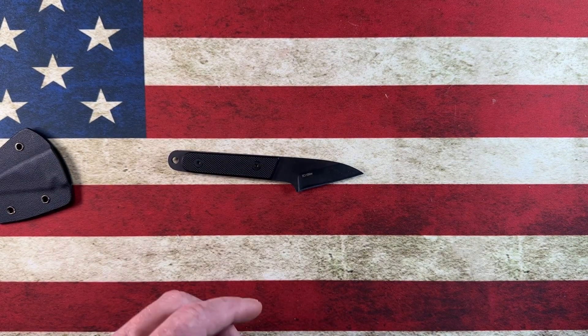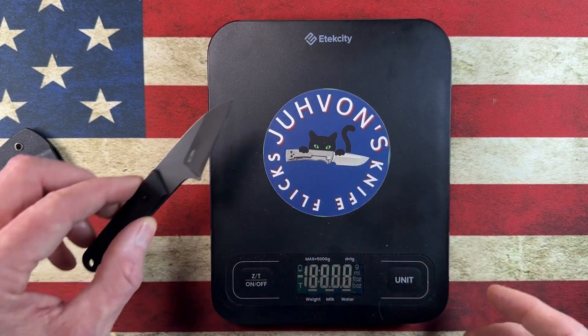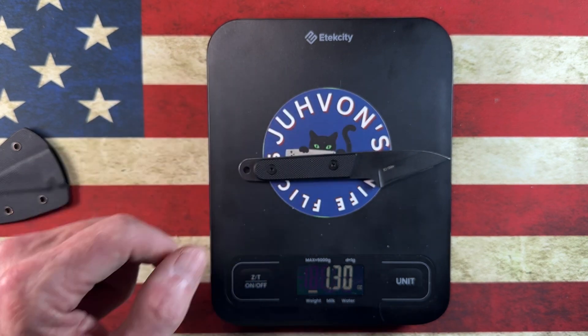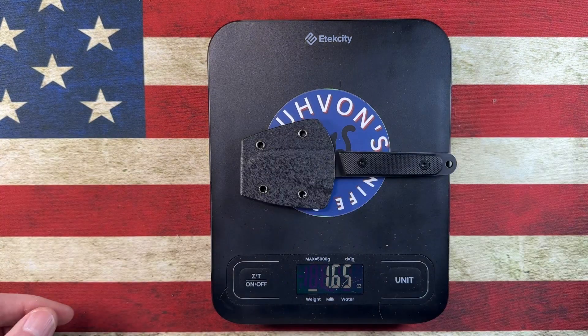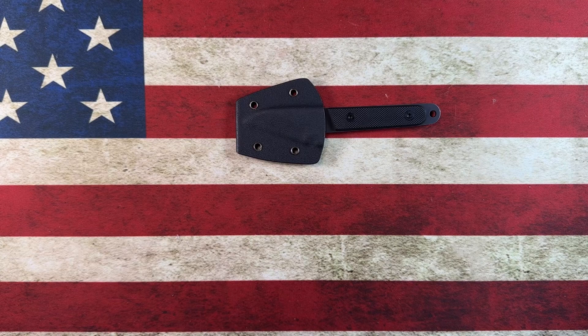Let's get a quick weight on this. It comes in at 1.3 ounces, and 1.65 ounces with the sheath.